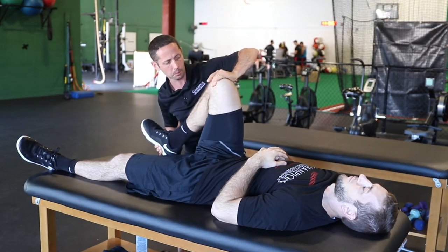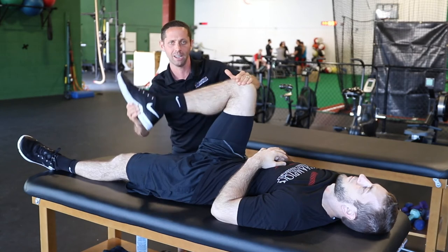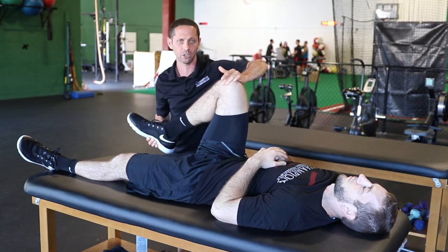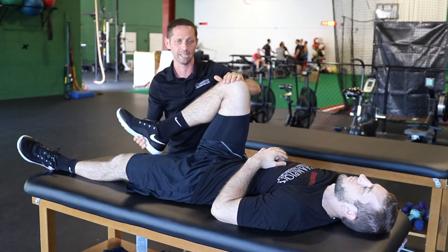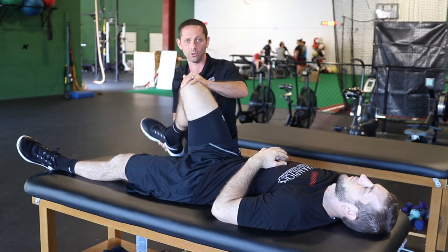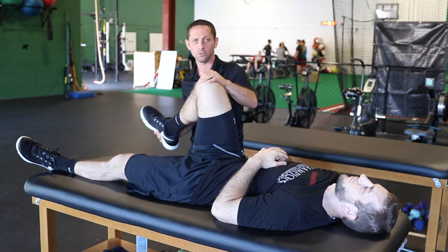For the medial compartment, I'll compress the medial joint, come up into flexion and extension, and really try to capture that meniscus to see if we have pain, crepitation, or even some clicking in that joint. You can do the same thing for the lateral side as well — it really just depends on which side you apply that pressure, medial or lateral.